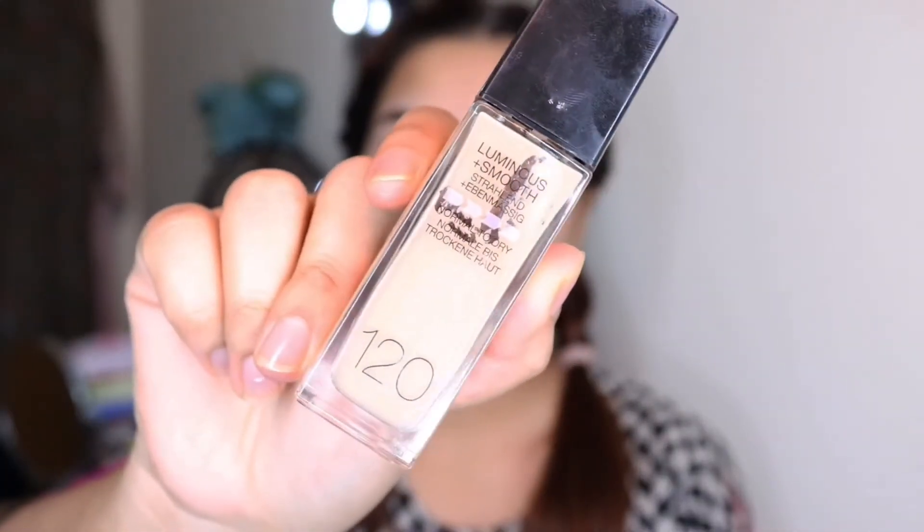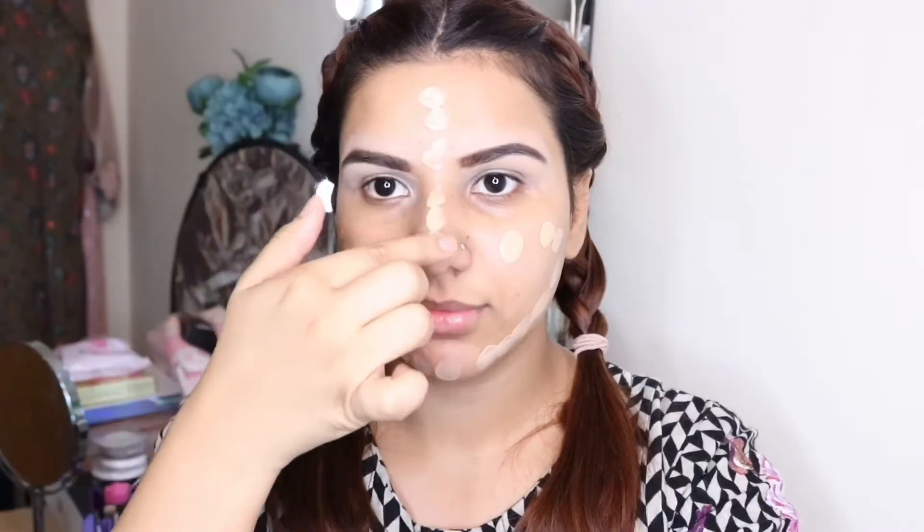After that I will apply Maybelline's concealer — a pink concealer in shade 120. This shade suits me very well. You can match this to your skin tone to find the right shade for you.